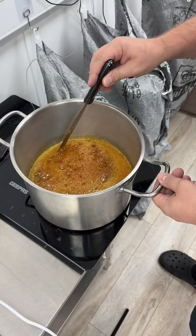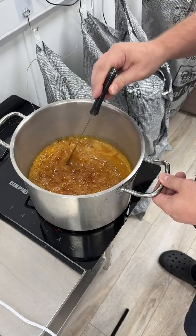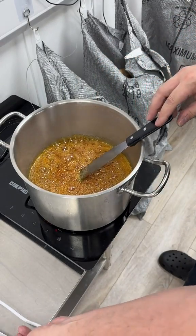Stay tuned if you want to see a chemical reaction. This is a sugar and syrup mixture and we're gonna make honeycomb.